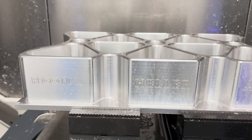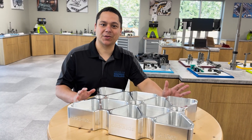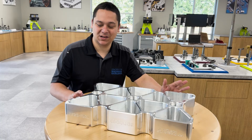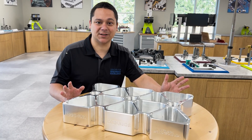This has been an absolute blast working on this aerospace part. We just want to send out a huge thank you to both Heller and Mitsubishi Materials for all their support with this project. We look forward to making more cool and interesting parts here at the CME. Thank you.